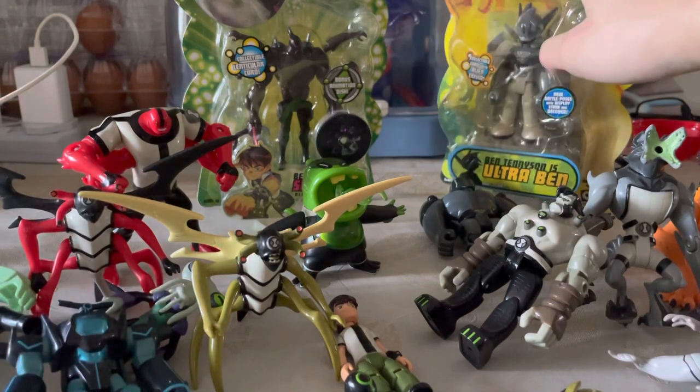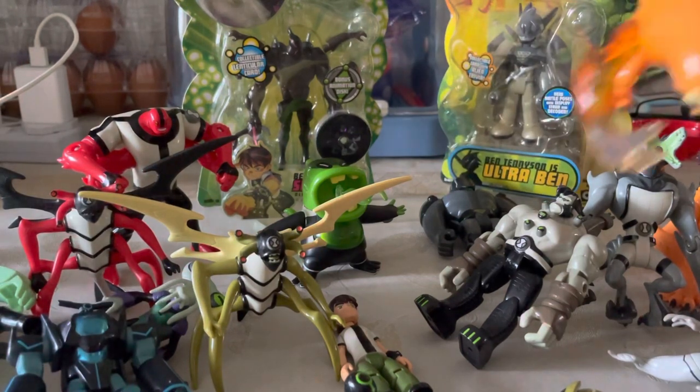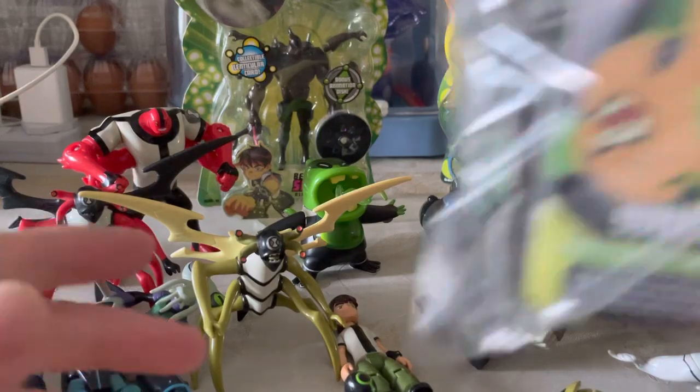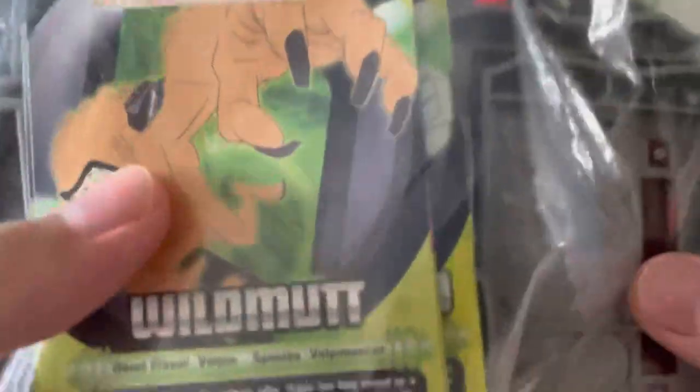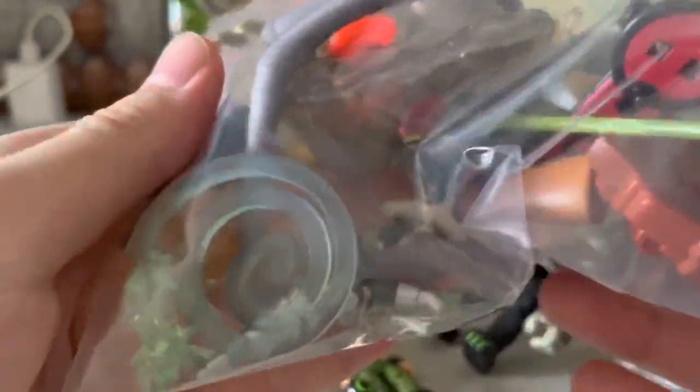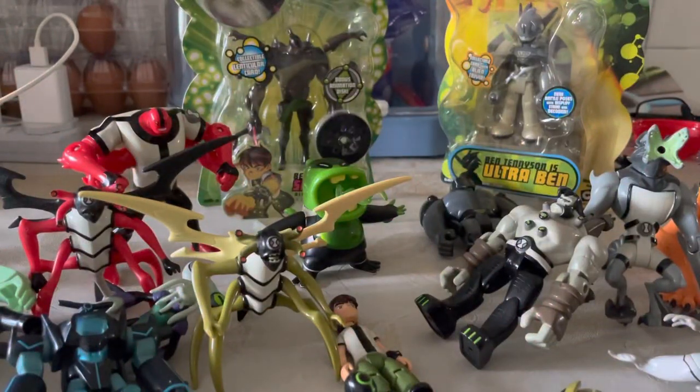So this is my classic collection — as you can see it's grown a bit. Some of them are new — I'll tell you which ones are new. I got some of them for like three dollars and they came with all the stands included, and some accessories like the Walmart claw and the Accelerate feet thing.